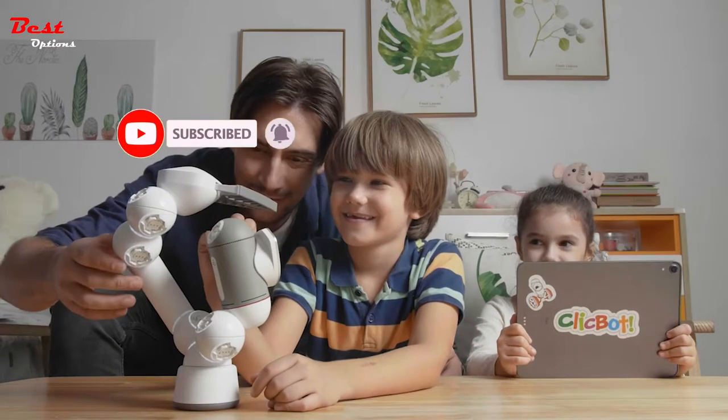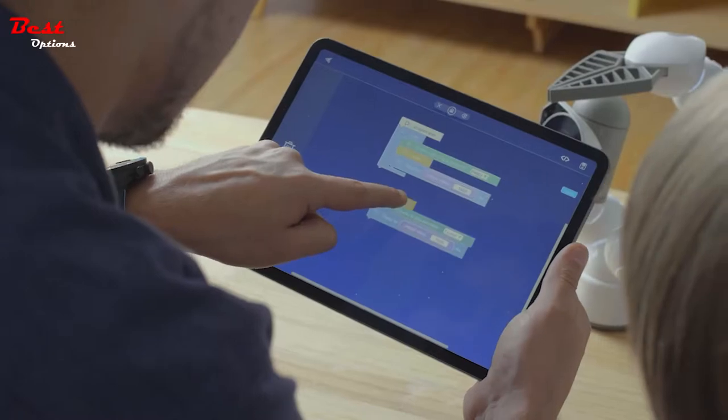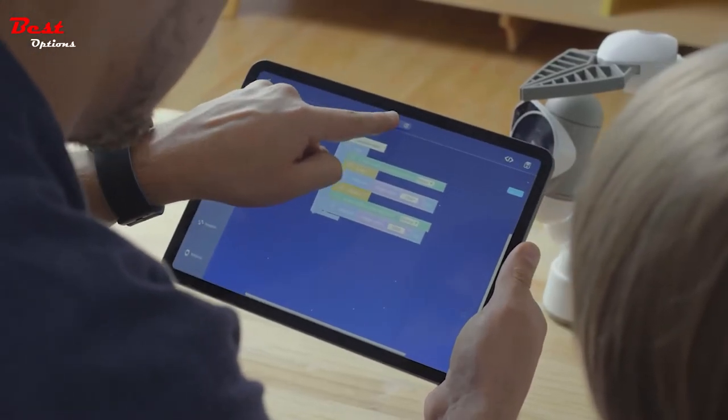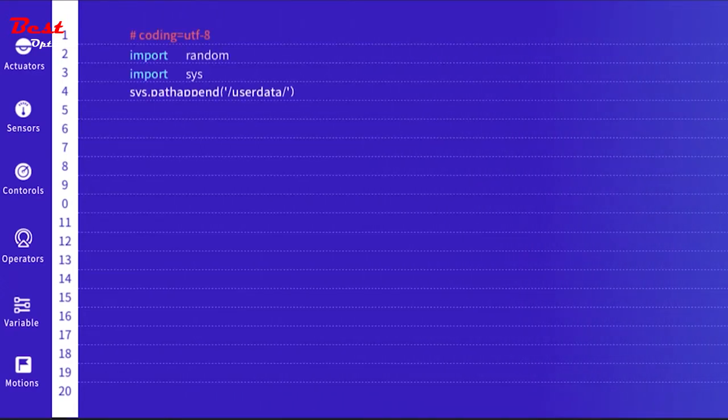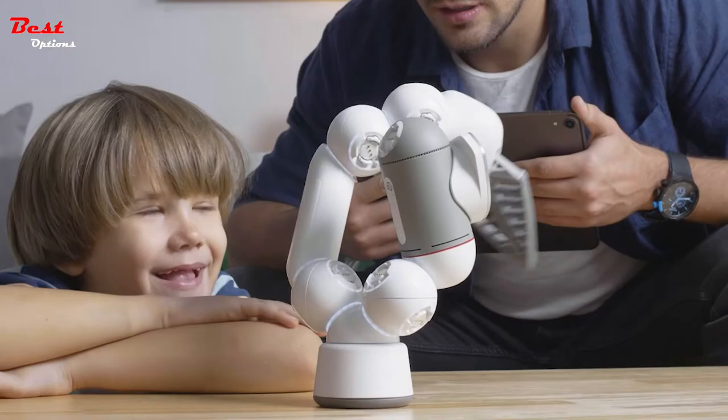ClickBot is your perfect companion for creative education. Learning STEM has never been this fun for all ages. Learn code by dragging and dropping the blocks in the Blockly program and gradually grow to be a more advanced coder. Train critical thinking skills and make your ideas real with ClickBot.